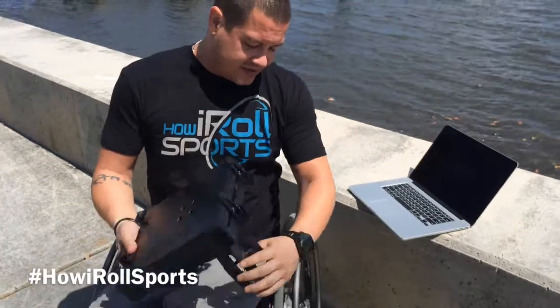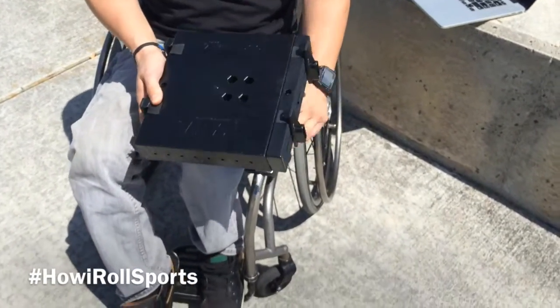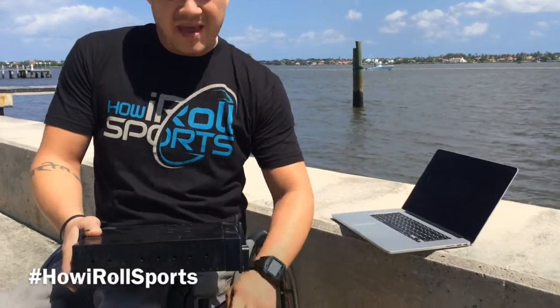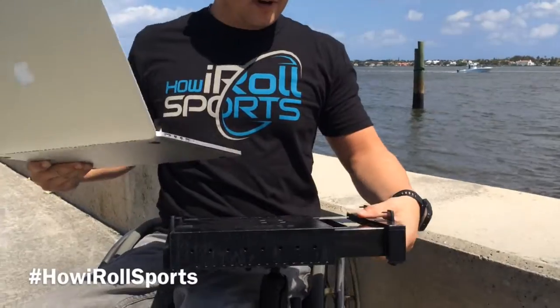Simple to attach. Leave this on at all times. Mount by RAM, made here in the USA — goes on. Take your laptop; any size will work.